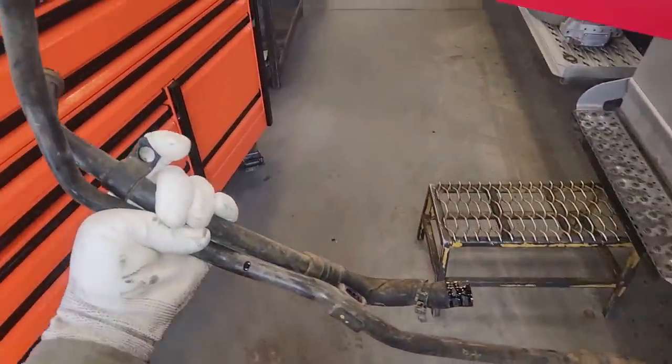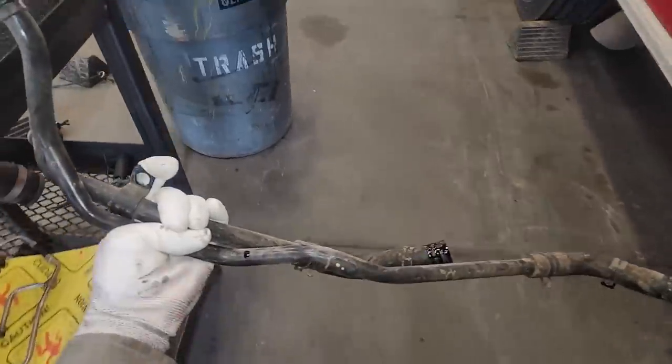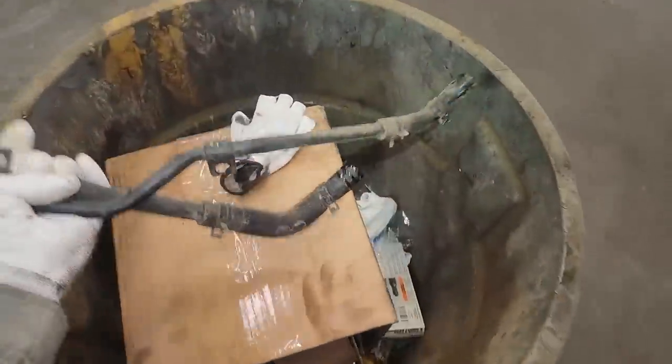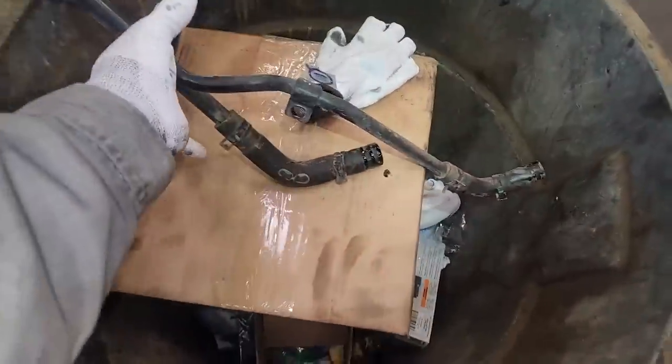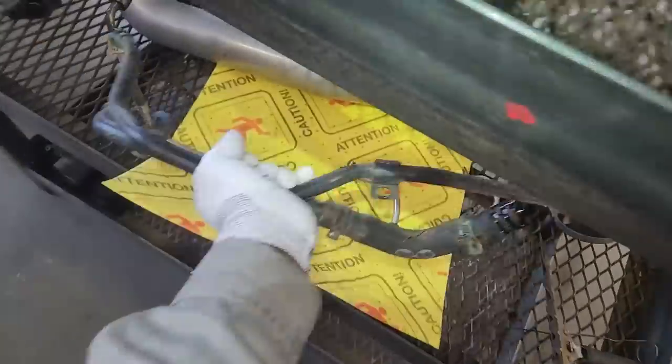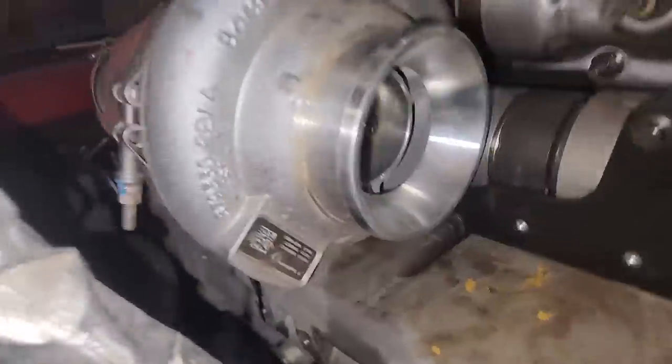About a gallon came out of there. That was pretty exciting. Really enjoyed getting oil all over me and all over the ground. There's my glove that got saturated with oil. Just some awesome designs here, folks, from these brilliant engineers at International.